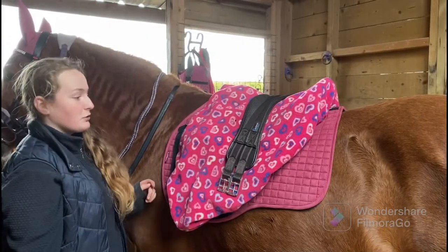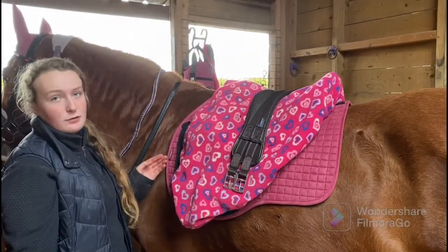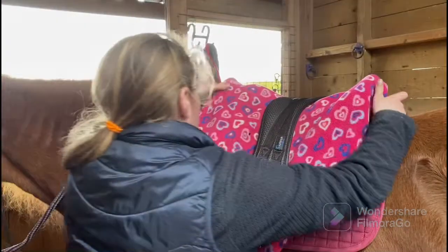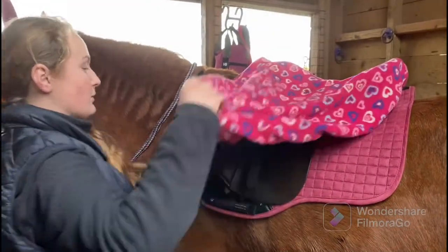A little trick I use to make sure the saddle is in the right place is I'll pick the saddle and the saddle pad up and run it down her back until it stops — and that's where the saddle should be, just behind the withers. Next I'm going to take off the saddle cover.